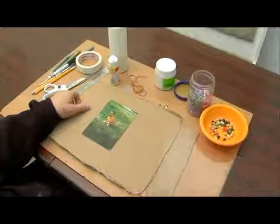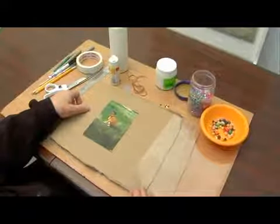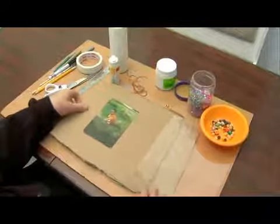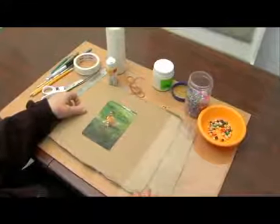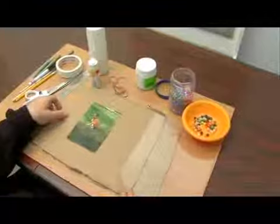I've done this project a lot with kids before Mother's Day or Father's Day and they also like to give it to their parents as a gift. So there's a lot of uses for this project, it's a lot of fun. Let me show you the supplies that you're going to need to make a picture frame.